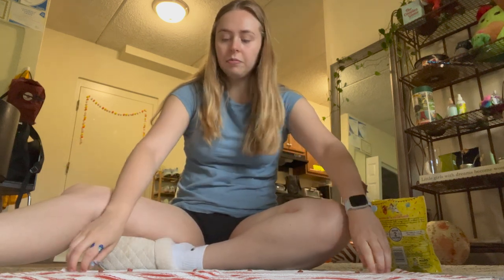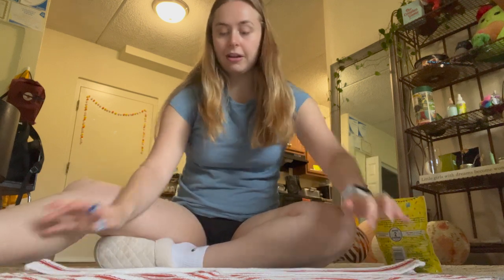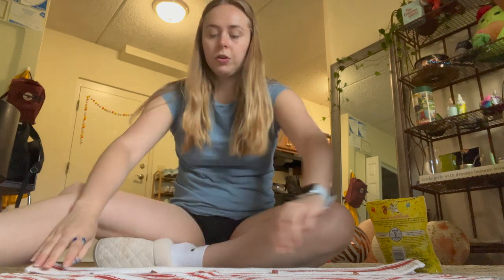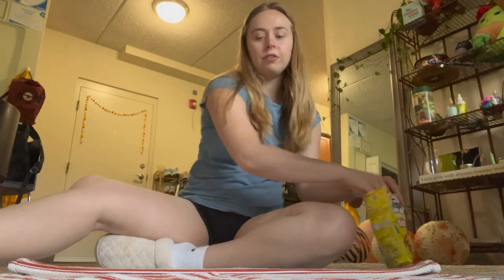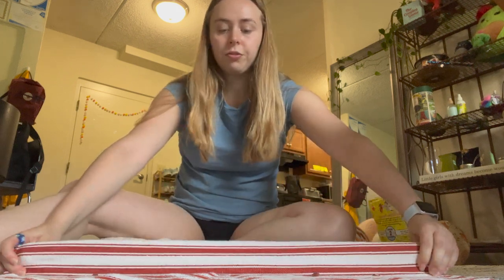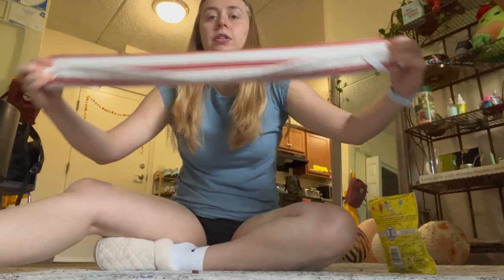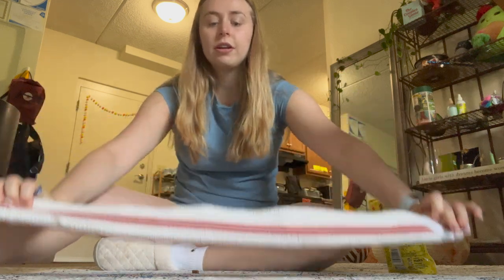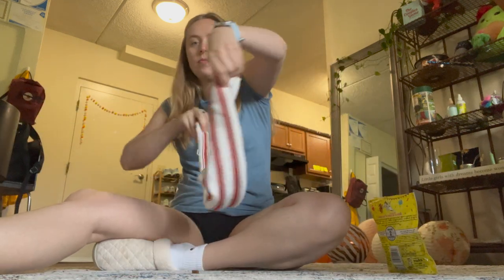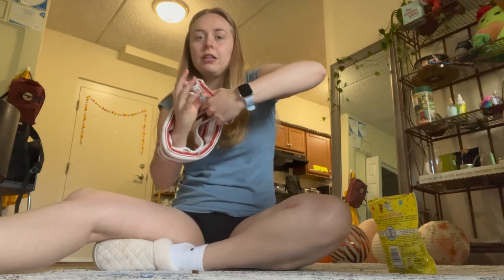Once you have those lined up, you're gonna take the rag and roll it over on top of them once, flatten it out, and then break up some more treats, roll it over again, and then just a few more treats. Then you're gonna roll it over again — after three rolls that's the last roll of treats — and then you can roll it all the way to the top so it looks like this. Then you're gonna take this and tie it into a simple tight loose knot.